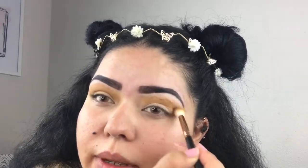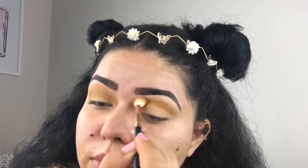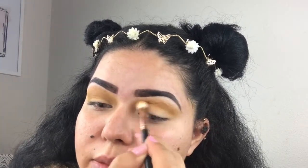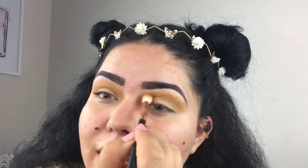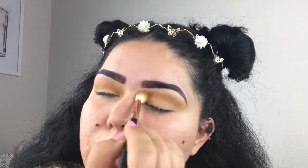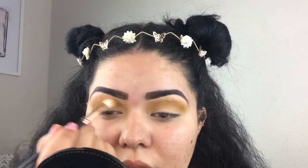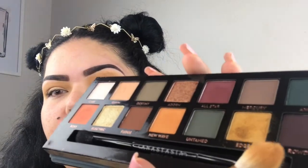I guess plucking my eyebrows right before this was not a good idea, because as you can see I have all these little bumps from me plucking. So if you're going to pluck, don't do it before an event — do it like at night before bed. I also have to say this color has quite a bit of fallout, so you can kind of see that right there.